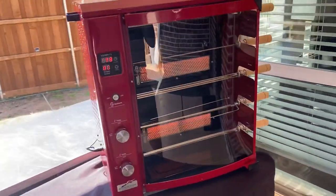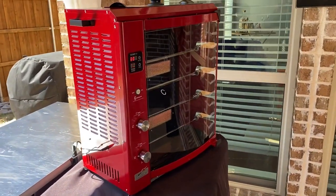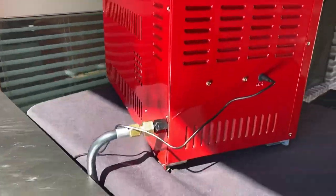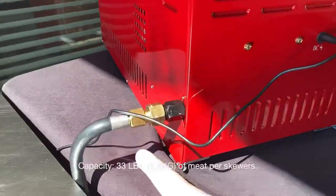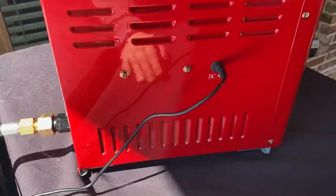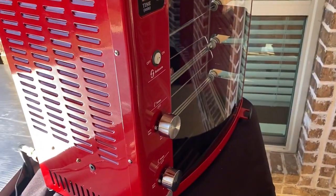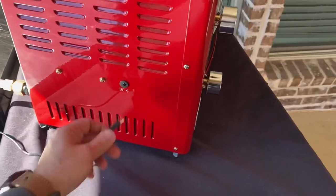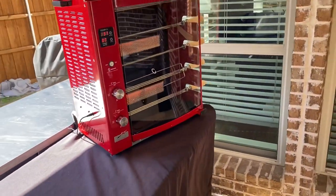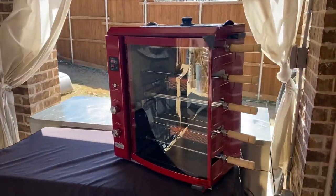Alright guys, this is the rotisserie grill from Brazilian Flame. Check all the connections in the back — make sure you're doing this part correctly because it's the part for the gas. You can just connect it right here. It's still running over there because it's a battery — you can charge it and use it for eight hours. You can take it fishing, camping, to the beach. You can take the grill with you.